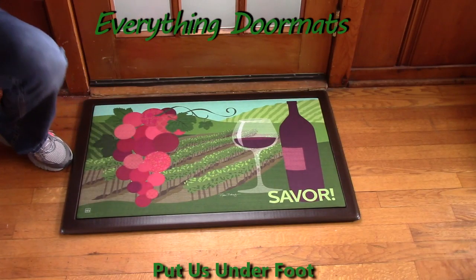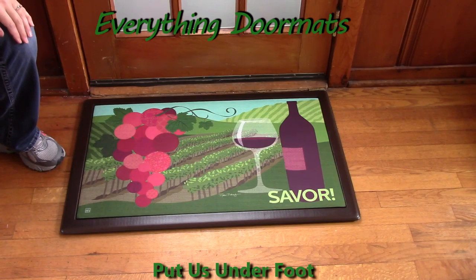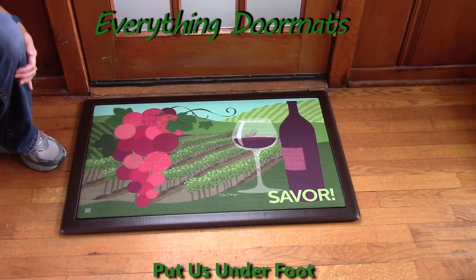Hi, this is Nicole from Everything Door Mats here to show you some of our great seasonal mats we have for you. Today's seasonal mat, Made Insert Red on the Vine, is one of our new seasonal mats available to you.